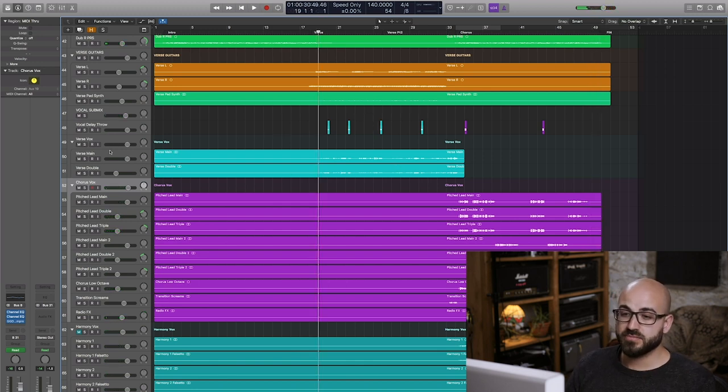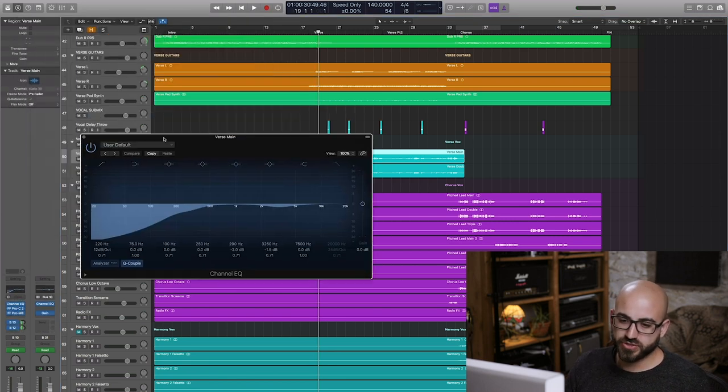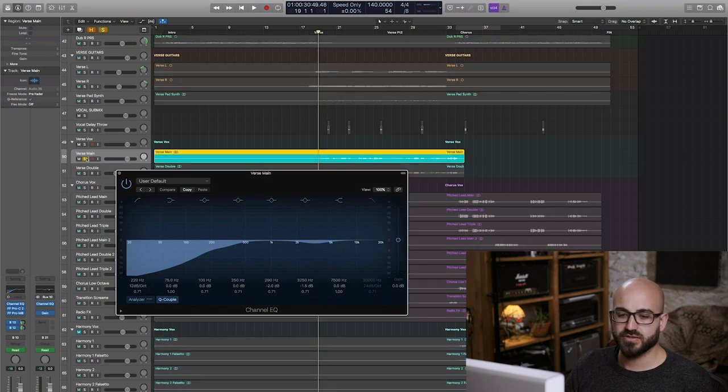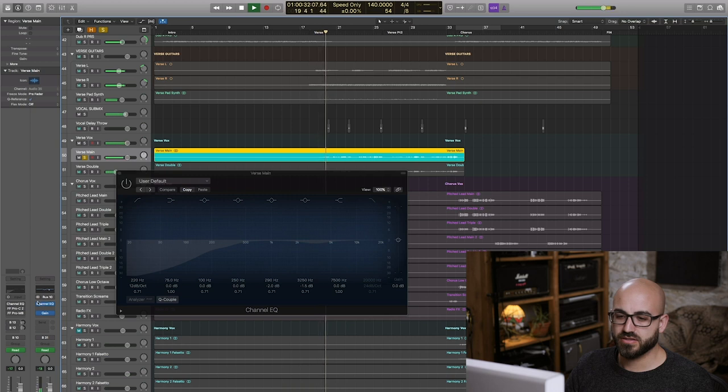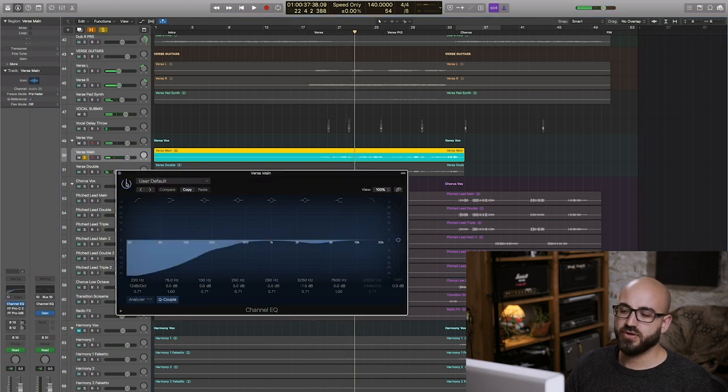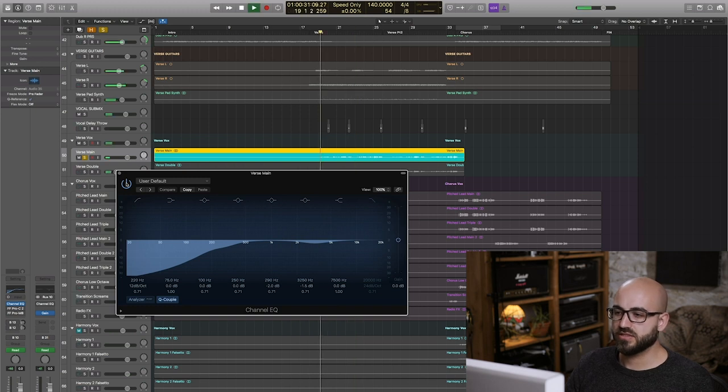Moving to the verse — a little bit of a different treatment required here. You can see I'm cutting a load of low end out of the voice because he's singing in a much softer dynamic. The raw vocal sounds quite bottled up, but by applying this EQ we're going to get rid of a lot of that built-up proximity effect.